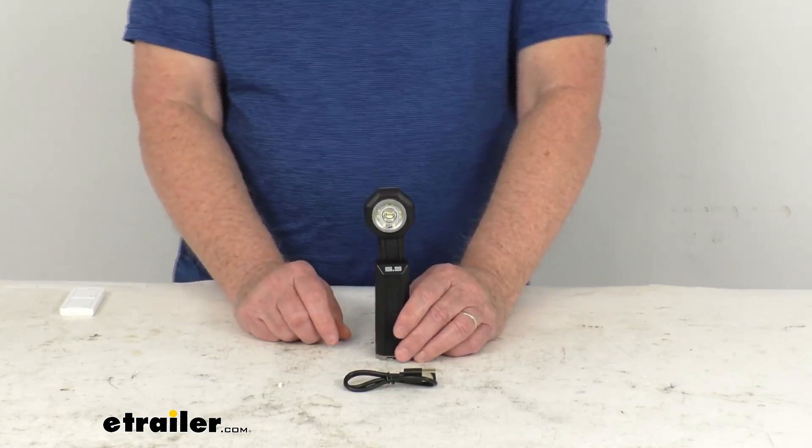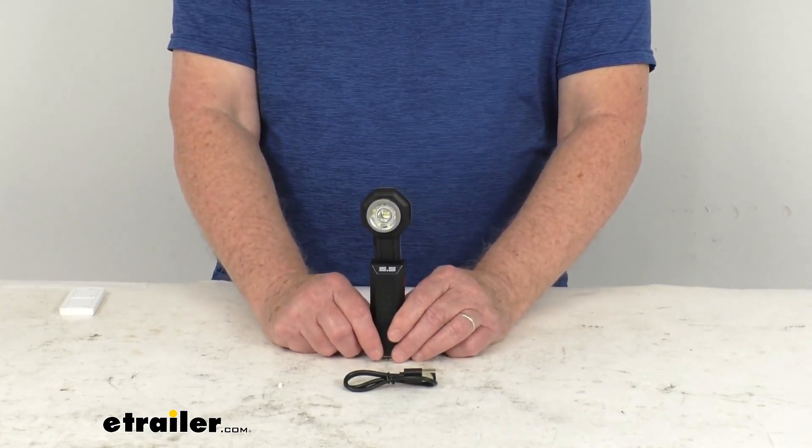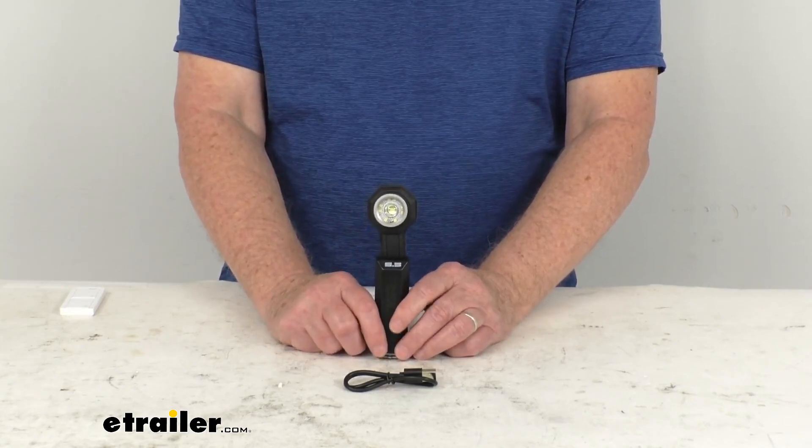When you push it into the red LED mode, that actually is a night vision mode. It'll allow you to see at night without dilating your eyes.